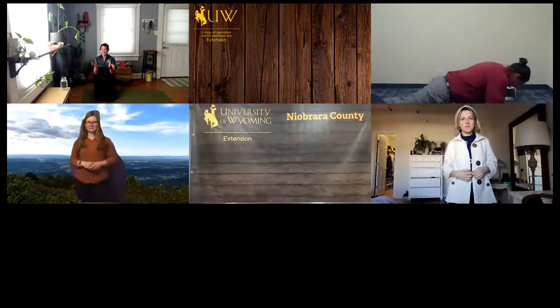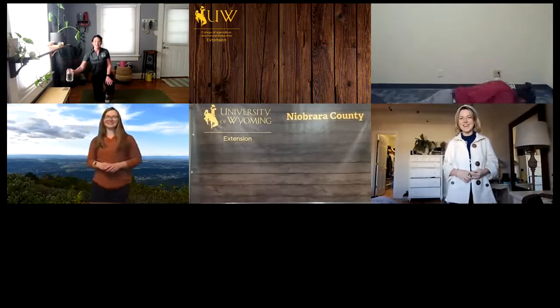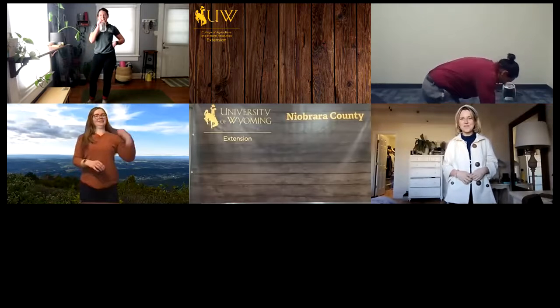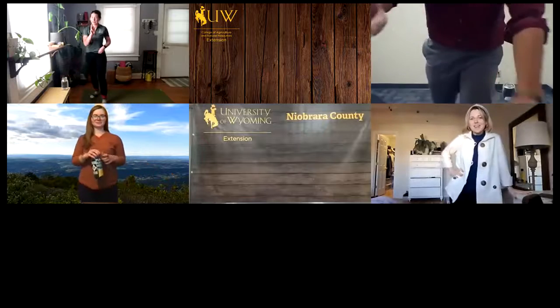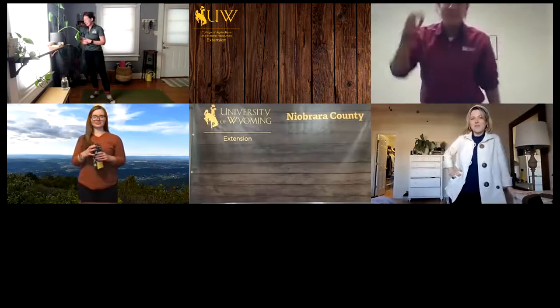So while you're doing it, awesome. You feel free to do it, and I'm going to towel off and take a sip of water. It said three, but we got nine, or some of us did.